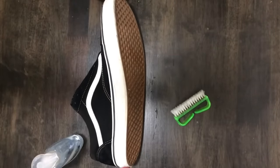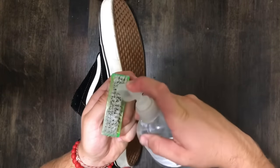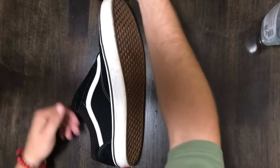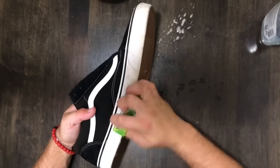I treat the mid-soles similar to brushing teeth. First I put hand soap on the brush, then I wet it, and then I scrub until they're pearly white again.